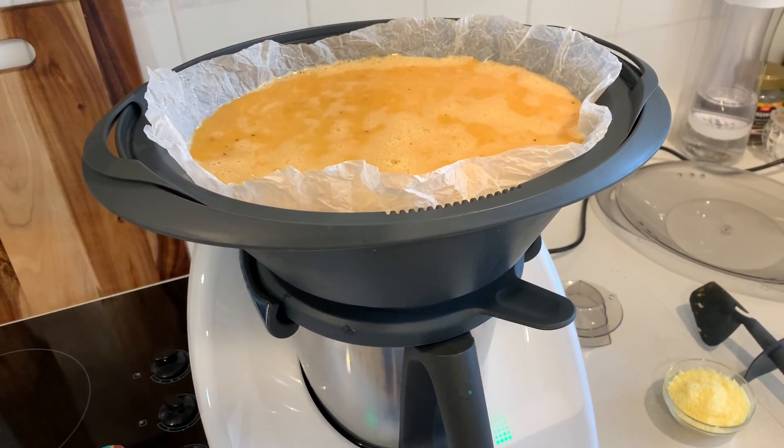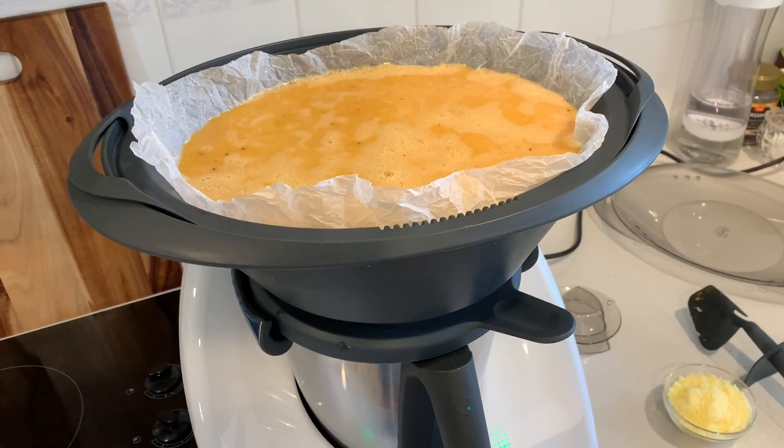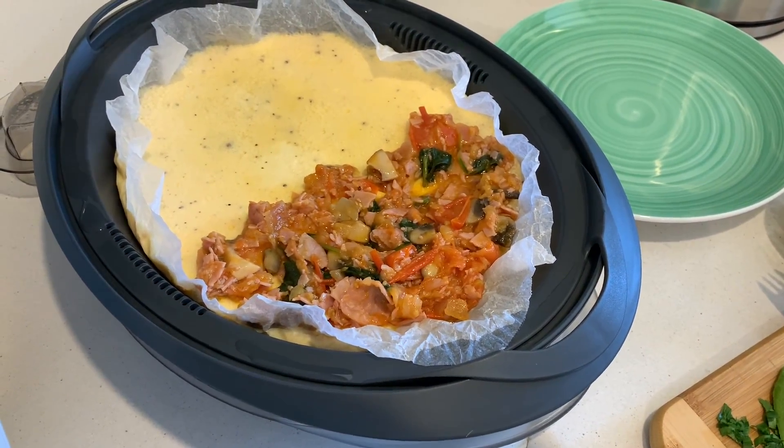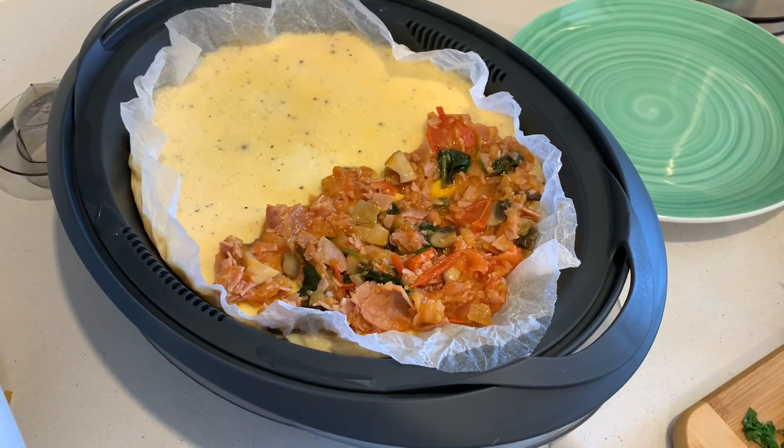The steam comes up through those vents and cooks the omelette. We cook it until the eggs are set — I wasn't sure if I would know that, but you can see through the clear lid of the Varoma when they've changed colour, so you can tell when they are set.